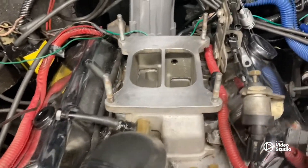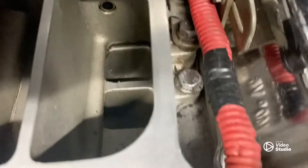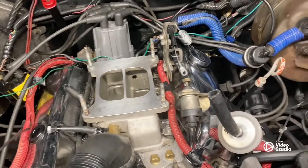All right, we're back at it. Everything's cleaned off. Lars is saying he knocked some stuff down into the intake. I can see some stuff down in there, so let's get that out and then we'll carry on.